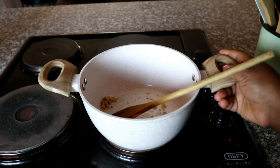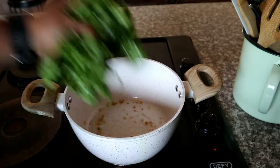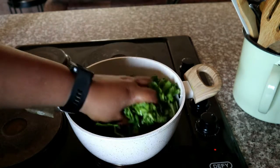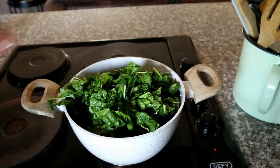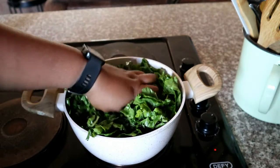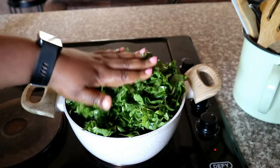Then you're going to chop up some spinach, wash it in some water, drain it, and add it into your pot. You can add as much spinach as you've got on hand — just be mindful that it will initially fill the pot, but as it cooks it will wilt down.